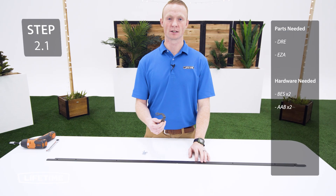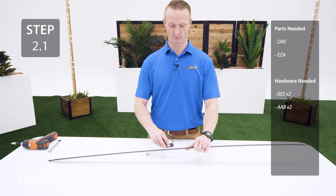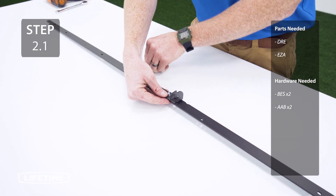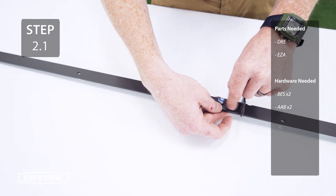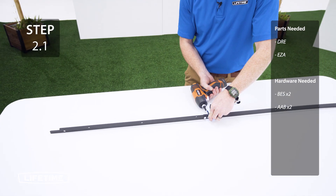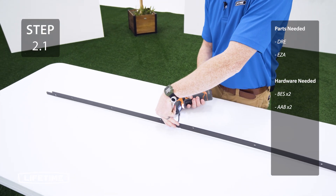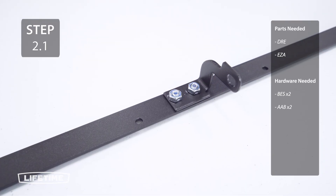Next, you're going to take the lid locking tab and attach it to the lid support bar using the hardware. These nuts are center locking nuts — they are designed to be tight so they will be harder to tighten. Continue to tighten them until they are flush with the lid locking tab.